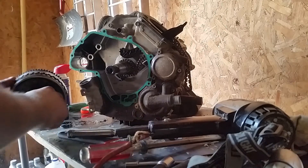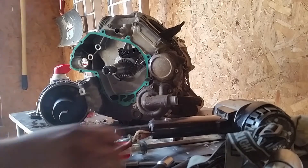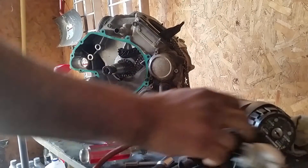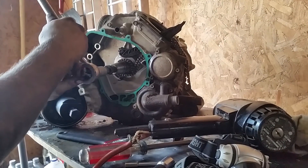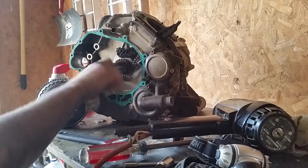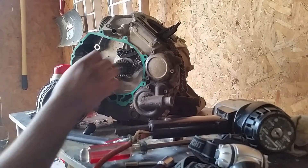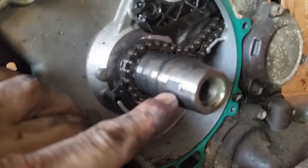And then you want to get your bolt back out. Okay, there is a keyway on this — it's right here. There's a keyway on this, so just make sure you don't lose it. If you want to take it out and put it inside the magnet, then you'll never lose it. But that's all up to you.